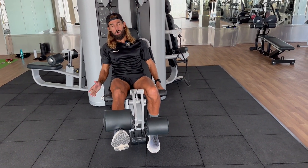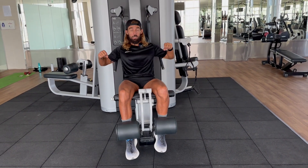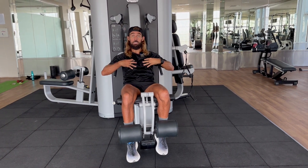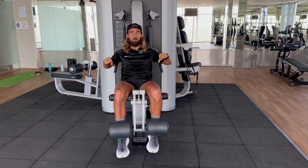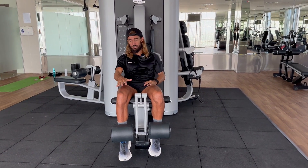A really common thing you'll see — like on the bench press — people lift as much as they possibly can, and the majority of the work isn't going on the chest; it's going on the shoulders, the biceps, the forearms. You want to isolate the muscle you're working on, and in this case, that's the quadriceps.